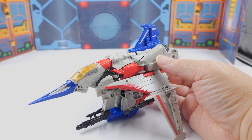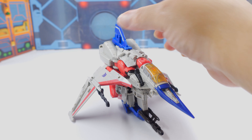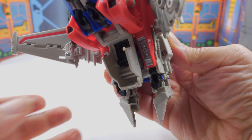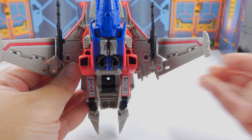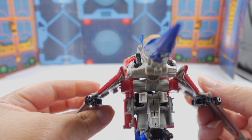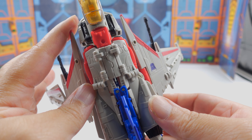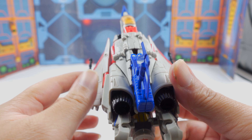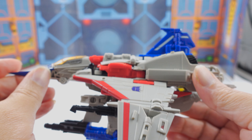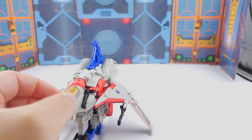I wish I had my Siege Starscream to compare, but I don't have him right now. This is really nice. Even from the bottom, I like it — it's just futuristic. Here it is from the front, from the side, from the top and from the back. It's got some nice deep thrusters. This thing is just awesome. I'm not going to really compare it to too much because it's so different.